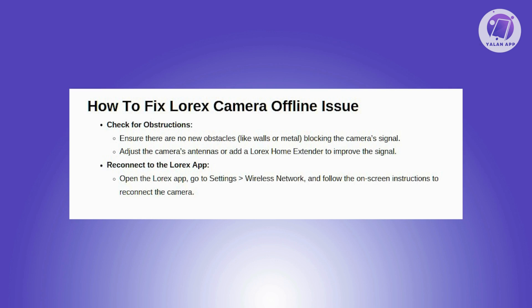Next, you want to reconnect the camera to the Lorex app. If your camera is still offline, try to reconnect it to the Lorex app. Open the Lorex app, tap Settings, and then Wireless Network. Follow the on-screen instructions to reconnect your camera, and if the camera is close to your router, connect it via Wi-Fi. Add the camera back to your Lorex smart home security system using the password you created when initially setting it up.